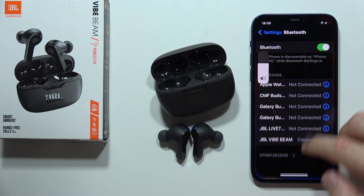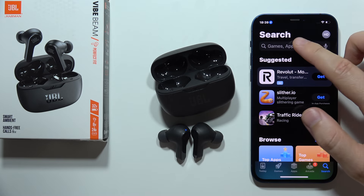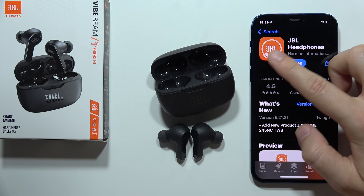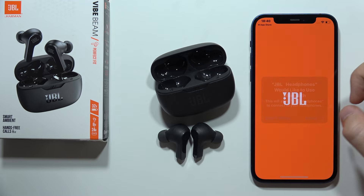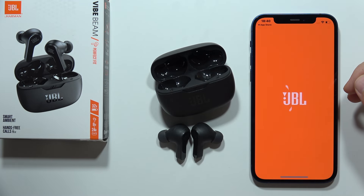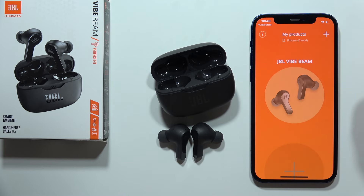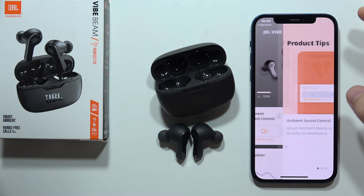Now when you do this, you can also connect them into the JBL headphones application. You can open the App Store, input this phrase, and get this application. When you open it, you will have to accept every permission, then click to get started and accept the terms and conditions. When you connect them with the Bluetooth settings, you will be automatically connected into the application.